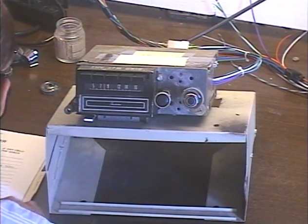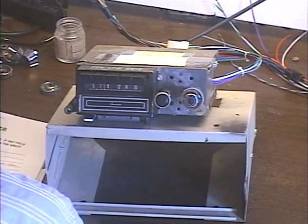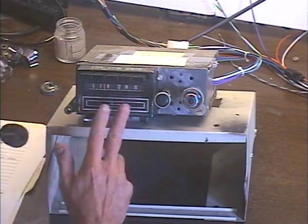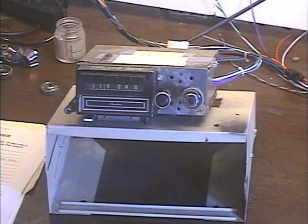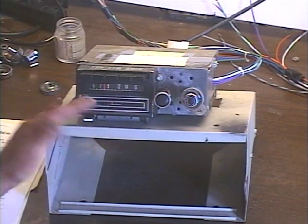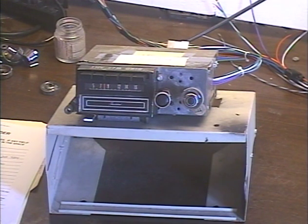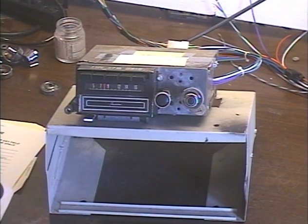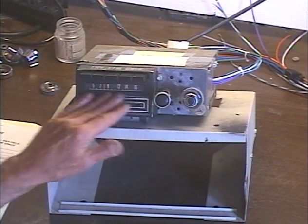This unit is from a customer in Aurora, Nebraska, out of a 1969 Ford Thunderbird. The customer has requested the modern FM conversion with Bluetooth and USB features. Of course the 8-track is repaired as well, with a new motor and a new preamp that I build by hand. It sounds much brighter than the original preamp and brings out the treble that's lost over the years with these tapes.